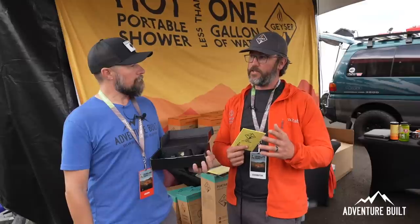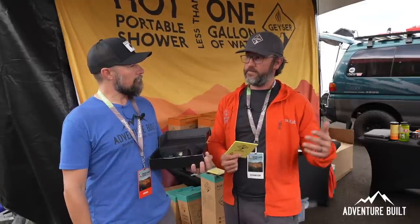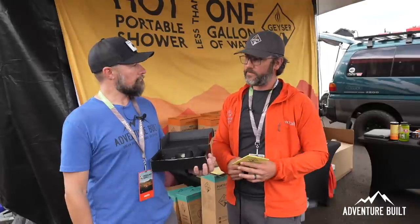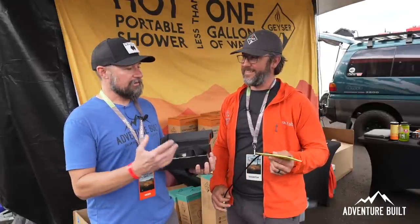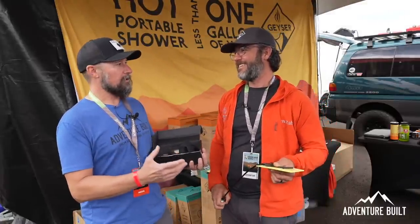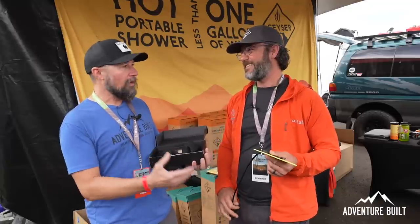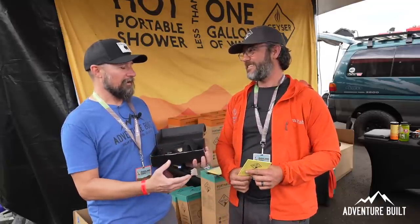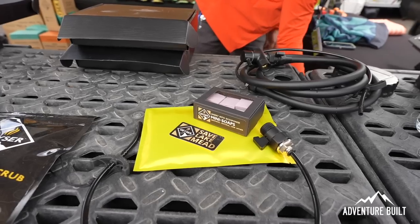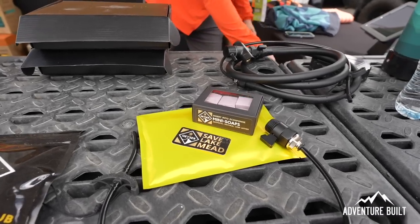To be clear — this sponge system allows you to conserve three times less water compared to a standard shower head, while the full Geyser system allows you to conserve ten times less water. So you're talking about taking something that would typically use 20 gallons in a Sprinter van and making that last for a month. That's amazing.